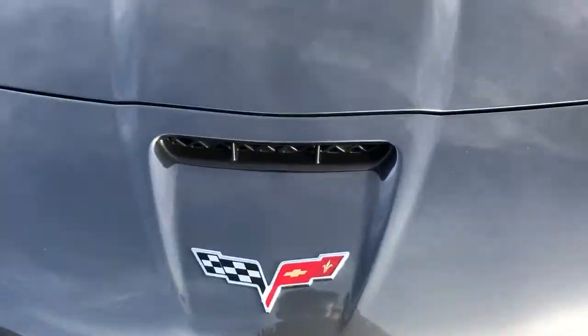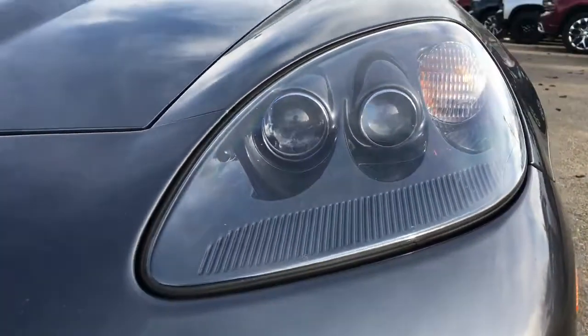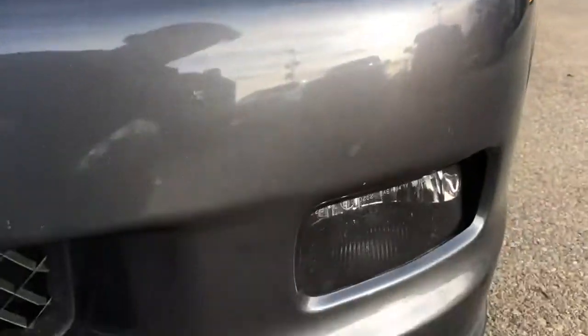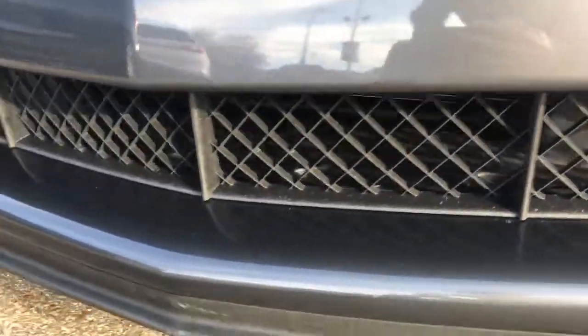We've got the air intake scoop just above the Corvette logo in the front, with paint-matched headlight housing. The high beam is built into there, and just below that is the fog light — same is true for the other side. We've got more intake from the bottom and the bottom splitter.